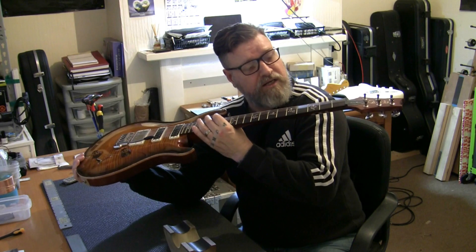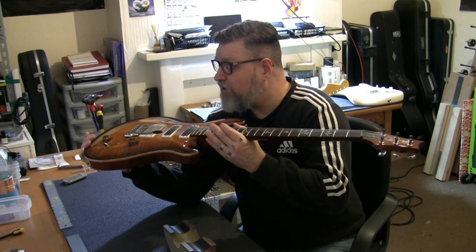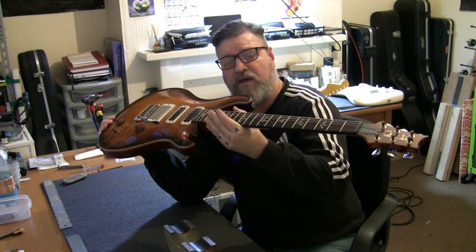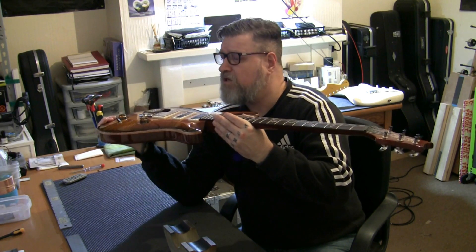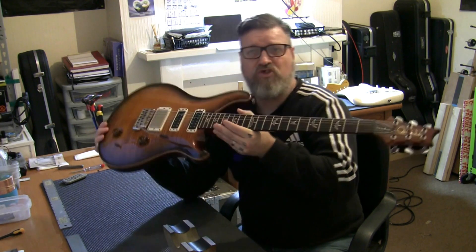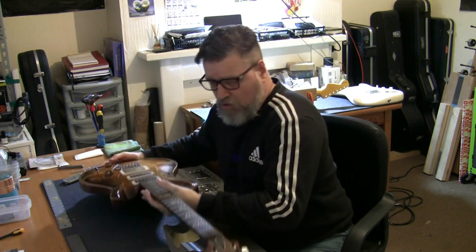The frets certainly need cleaning and polishing. I do know we're going to change that pot, but I can't see much else wrong with it. It obviously needs a new set of strings. So I'm thinking just a setup, change that pot over, polish the frets, restring it. Job will be a good one.